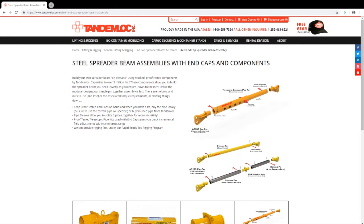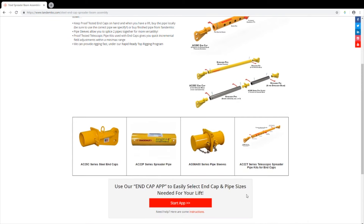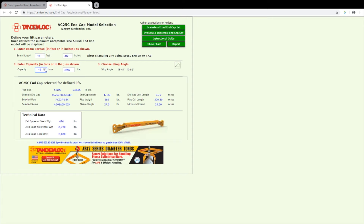At tandemlock.com, on the end cap web page, we have an industry first app to assist in the planning and use of our end cap spreader beams. The app works on a smart phone or tablet for use in the field. By simply entering the needed beam spread, capacity, and sling angle, the end cap app will suggest the correct end cap for use in your lift.